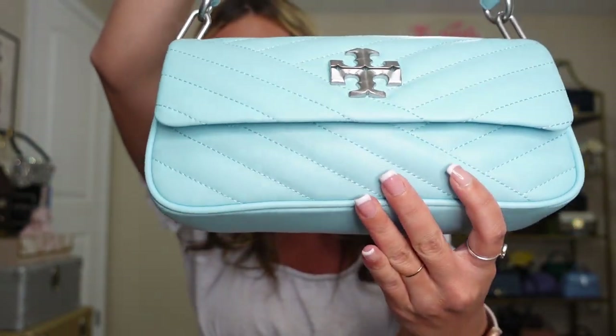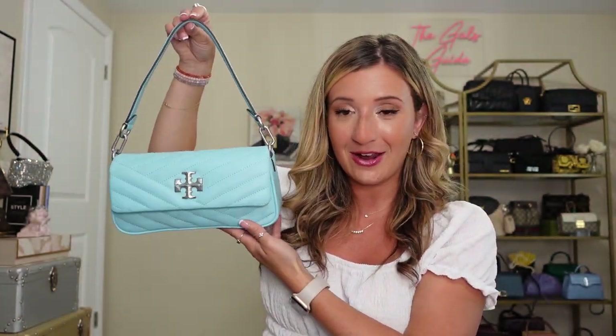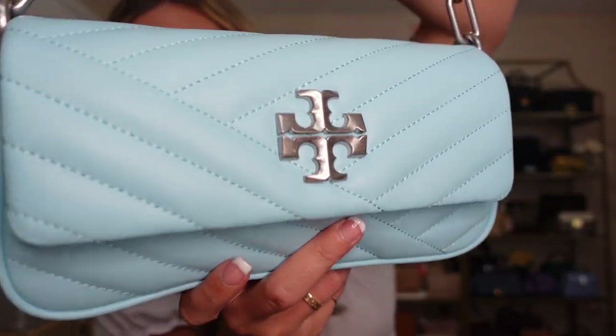The handbag I have to share with you today is the Kira small shoulder bag, and this is in the color light celeste. The camera really picks it up perfectly — it is this really beautiful Tiffany blue, like the perfect shade. It is a hint less turquoise than the regular Tiffany blue. If you were to compare it to a Tiffany box, that one is a little bit more green. I actually prefer this colorway. It's really giving like an exact dupe of the Fendi baguette at a fraction of the cost. It does have silver hardware.